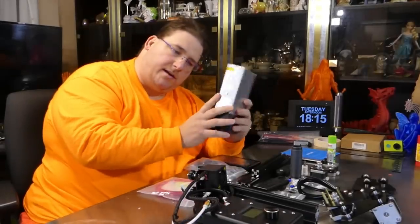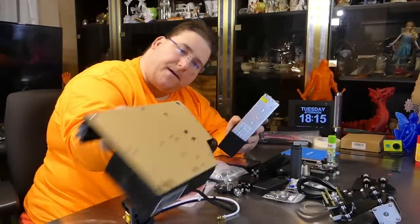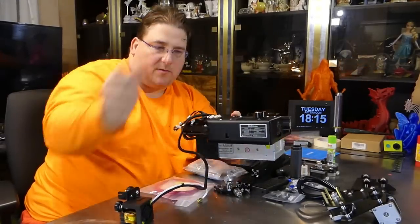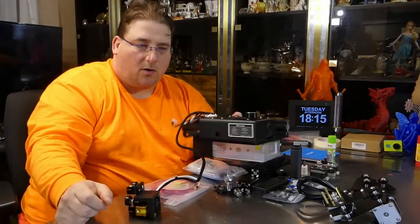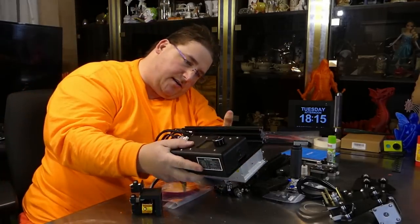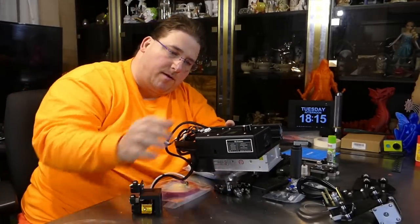I'm going to look into making a new version of this — a base that goes on the bottom so the PSU is actually part of the base. I think that would look a whole lot better, and I can print something that big on one of my printers.